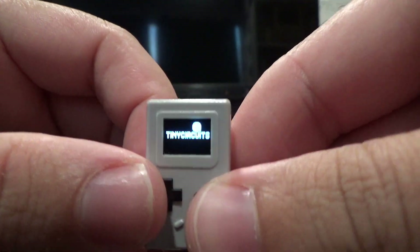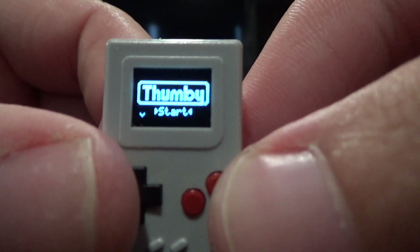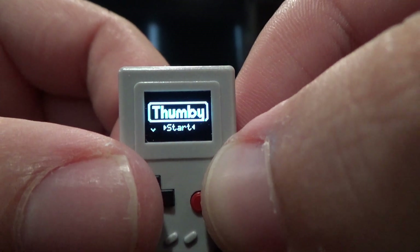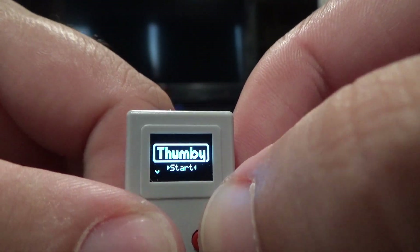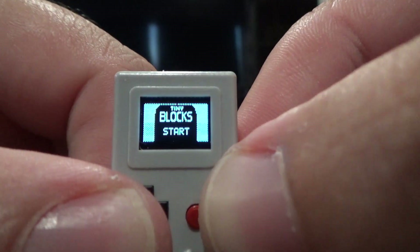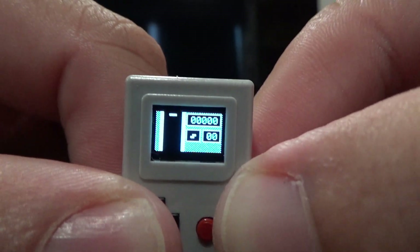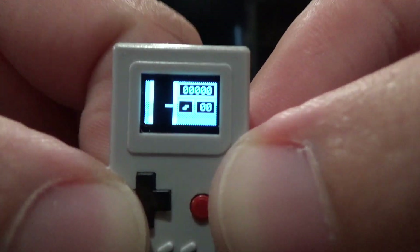The switch is on the top there, and there we are. Here's the Thumbie. Now, this is going to be next to impossible to play, because these are the buttons you've got to play with. The buttons are so hard to push.